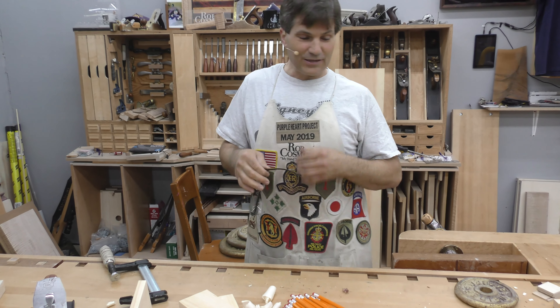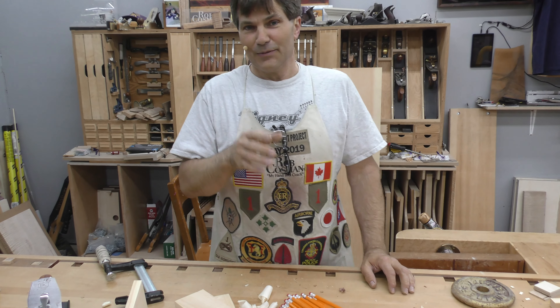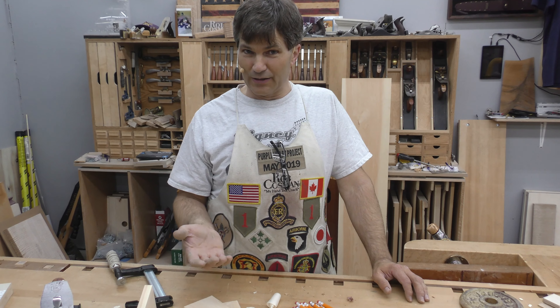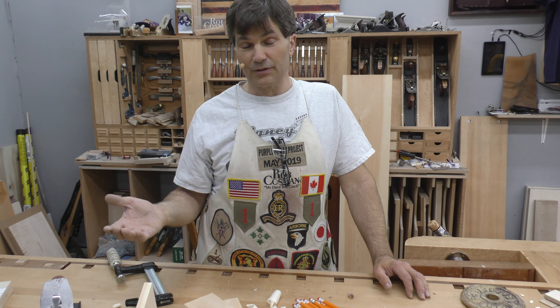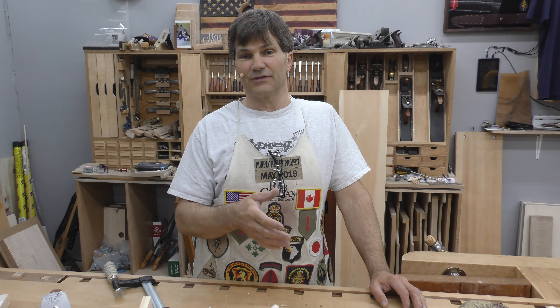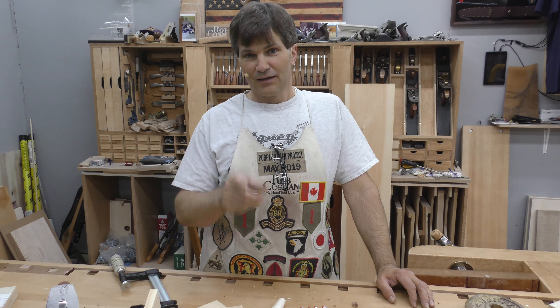We'll figure out something else to show you on the next one. But the idea is to give you a little bit of knowledge on the wood that is your material, because the more you know about it, the better you're going to be able to construct with it and the longer the piece is going to last. The idea is to build stuff today that will end up being antique someday. See you back in the shop soon.